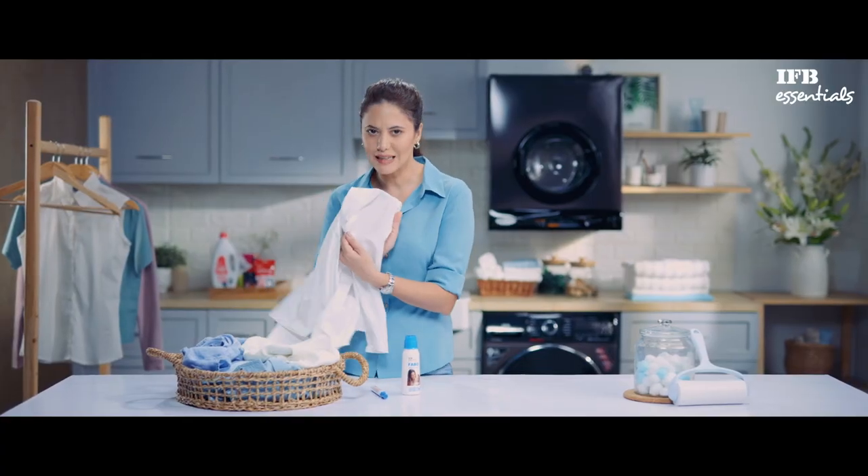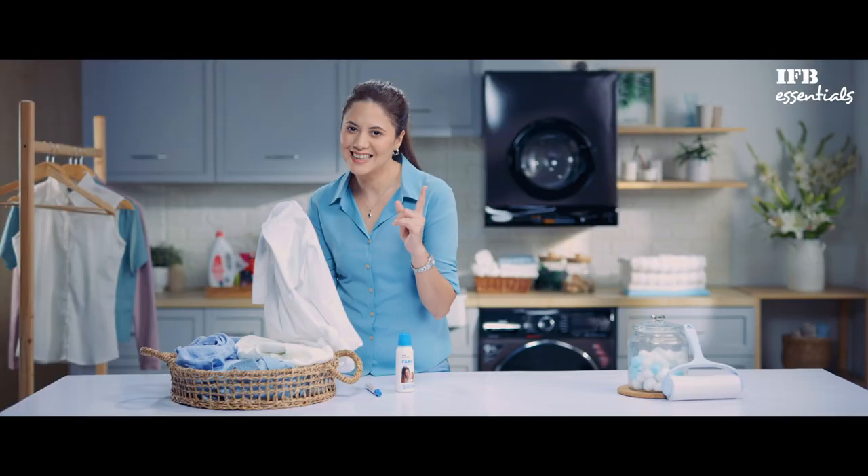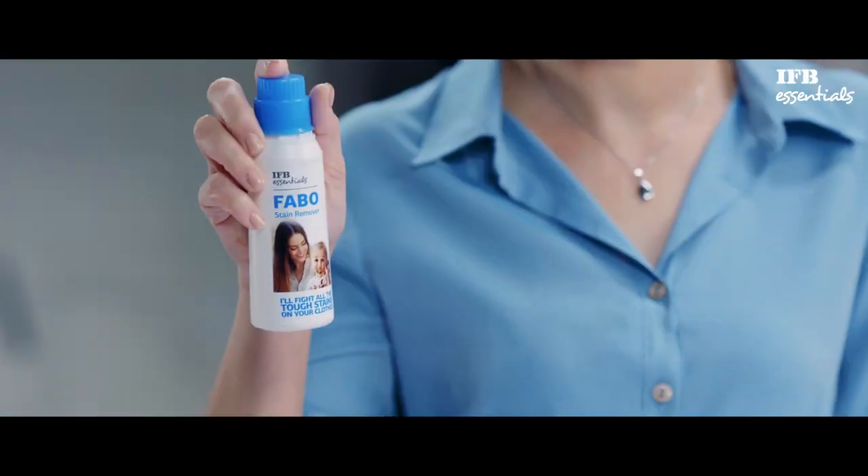My daughter came home from school all annoyed today because of this little pen stain. Little does she know about her mama's secret Fabo stain remover. Let me show you how it's done.